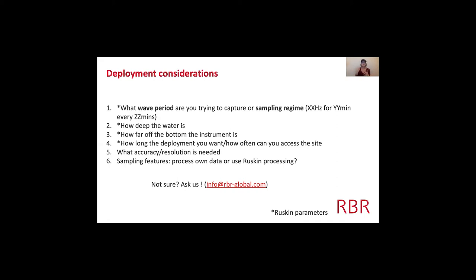These first four factors are all things we put into Ruskin, which is our software. If you change the sample regime, that's going to change the autonomy — how long the battery or memory will last. If you change the depth of the water column, that's going to change the period of waves you can sample. These are all important things to consider before you even purchase a wave instrument.